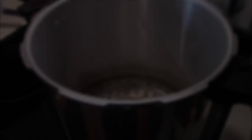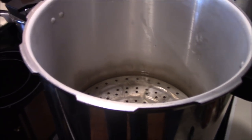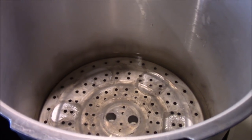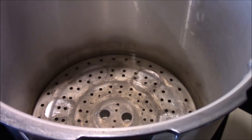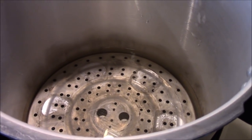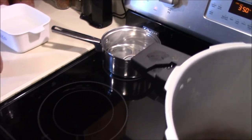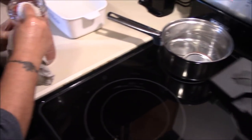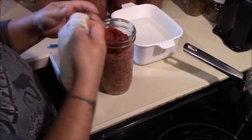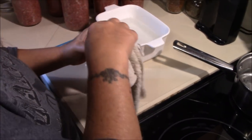We're getting our canner set up and Tina's going to throw in a splash of vinegar. You can do this if you have hard water — it'll help keep sediment off your jars. We've got pretty soft water, so we're doing it in case any grease comes out of the jars; it'll keep it from sticking on the outside and help with cleanup. Tina's got her lids heating up and she's going to use that vinegar water to cut any extra grease off the rims of the jars. We don't add any extra liquid.